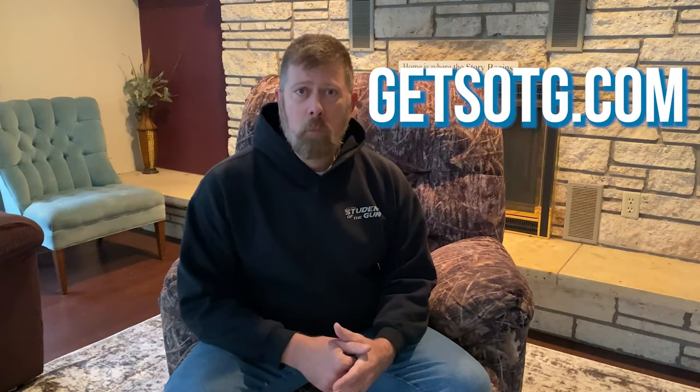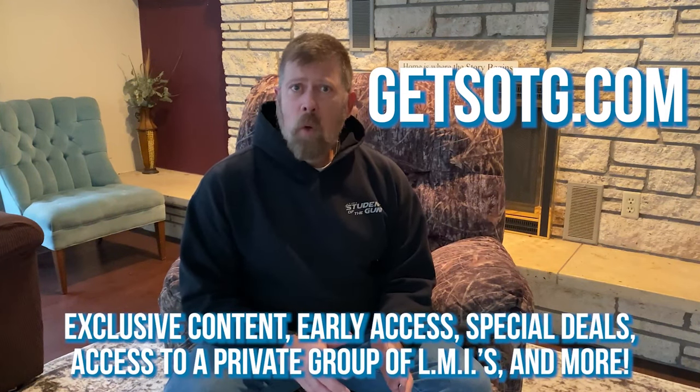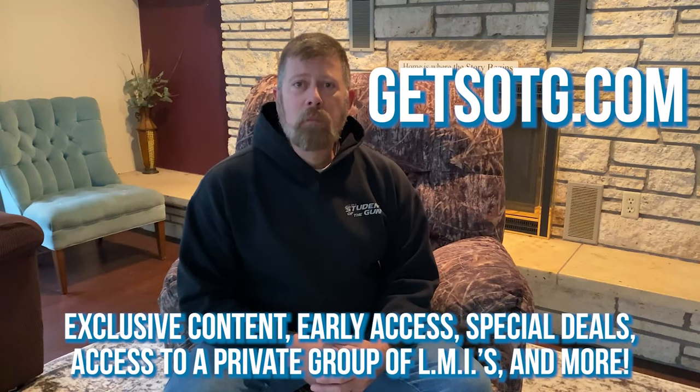Thanks for watching the video — I really hope that you enjoyed it. I would like to personally invite you to join us at GetSOTG.com. If you sign up today, you'll never miss another article, radio show, or video. That's GetSOTG.com. Thanks a lot.